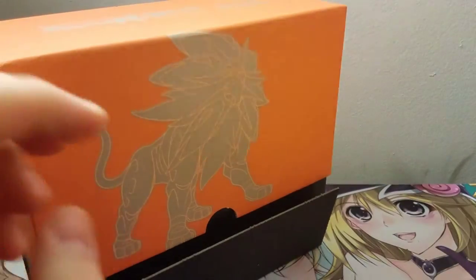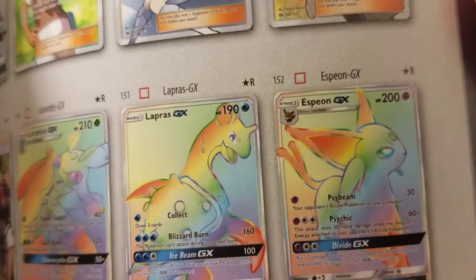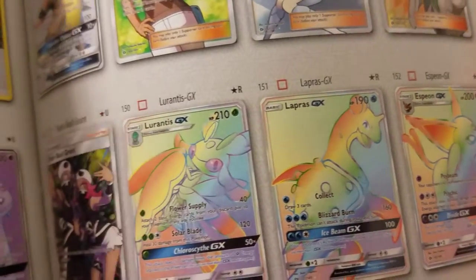There's the little training card guide book — it shows you all the cards from the set, which is actually pretty cool. I wish Yugioh would do something like that. There are also these new rainbow cards — we got an Espeon, Lapras, and Lurantis shown in there.